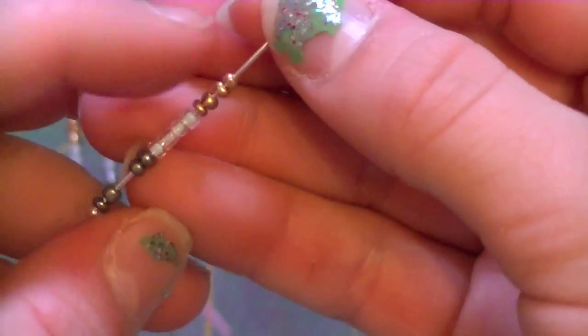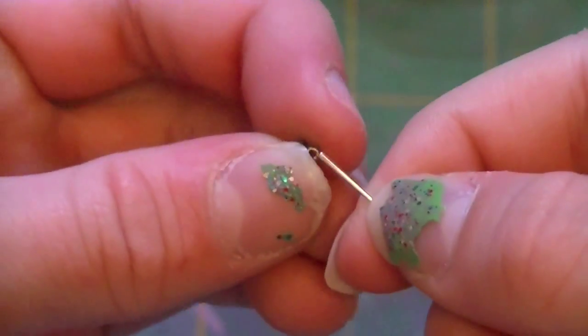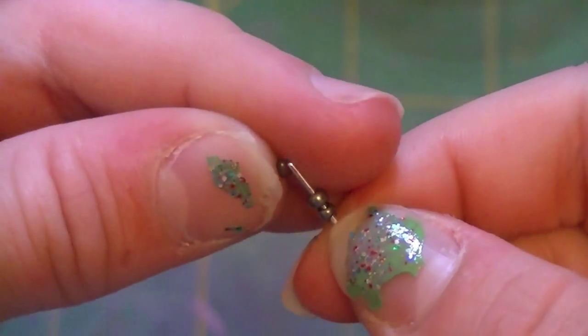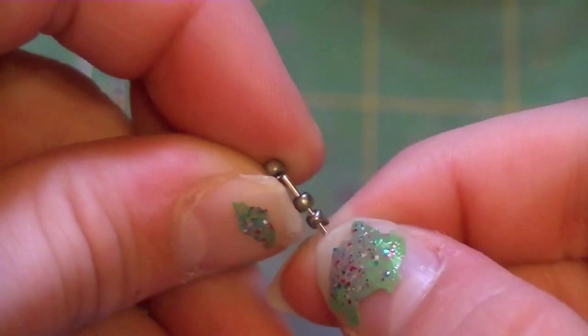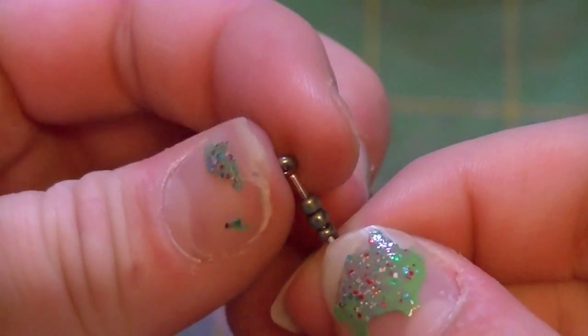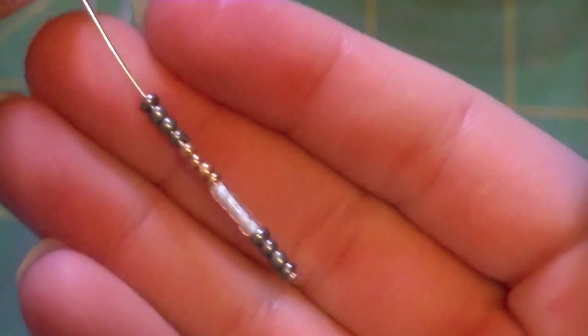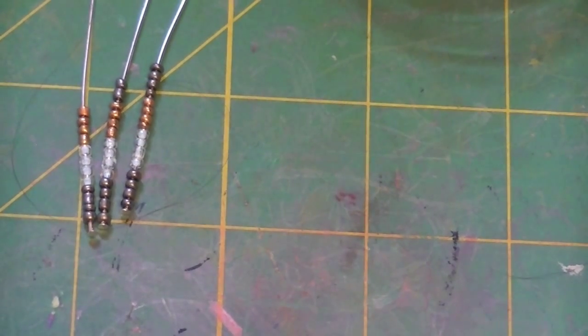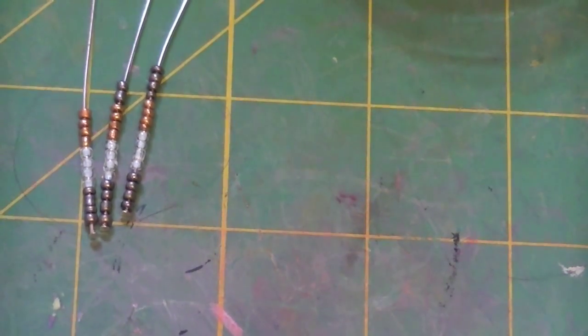So for the third head pin, again I added my four of each color, and now instead of adding two gray — my first color — to the top, I'm going to add four, because you go up two each time. One, two, three, and four. So now for the next one, I'm going to add the four of each color, and then six. So this is the fourth head pin: four of each color, and then six of my first color.